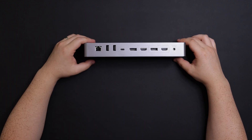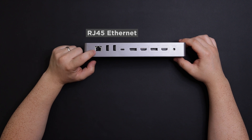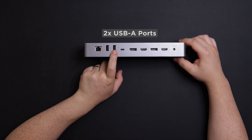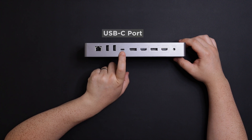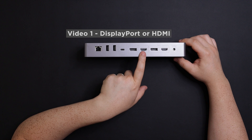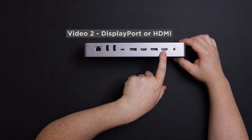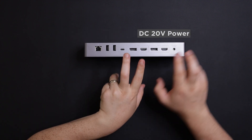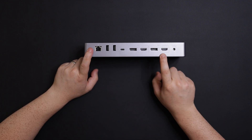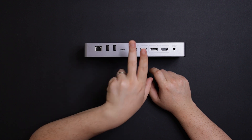On the other side there is a Kensington lock if you want to secure it. On the back it has an Ethernet port, 5 gigabyte per second USB-A ports — two of them — a USB Type-C at 10 gigabits per second, and then DisplayPort, HDMI, DisplayPort, HDMI, and the power input.